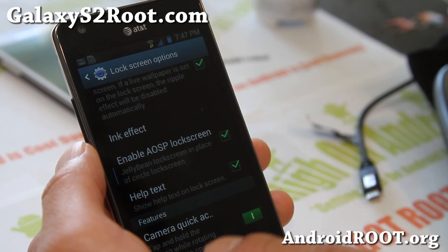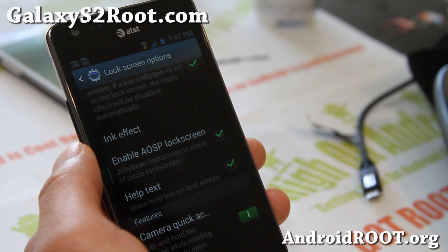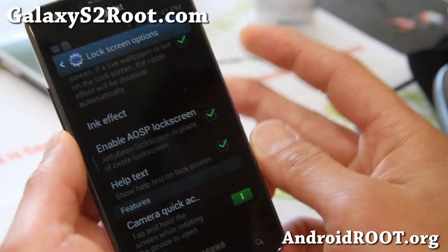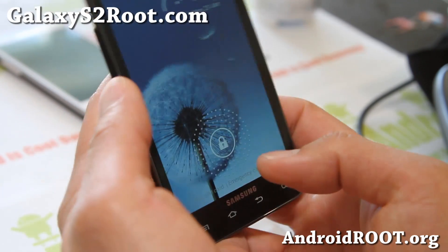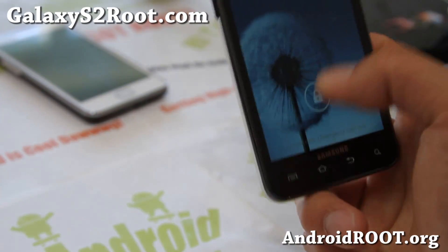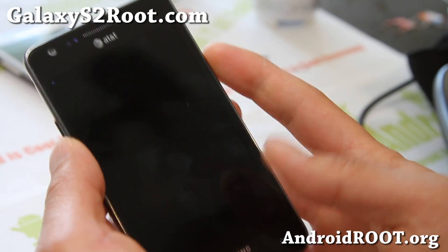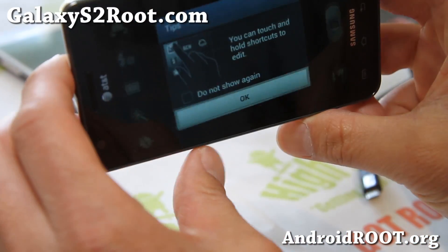There's also quick camera access — sorry, didn't have enough coffee. This works by holding down anywhere on the screen and swiping sideways and it will open the camera. Just make sure you have the AOSP lock screen off and you're on the ripple, and boom — you're in camera.